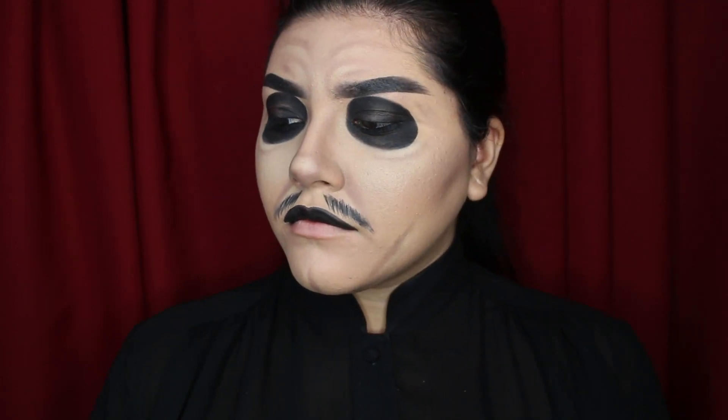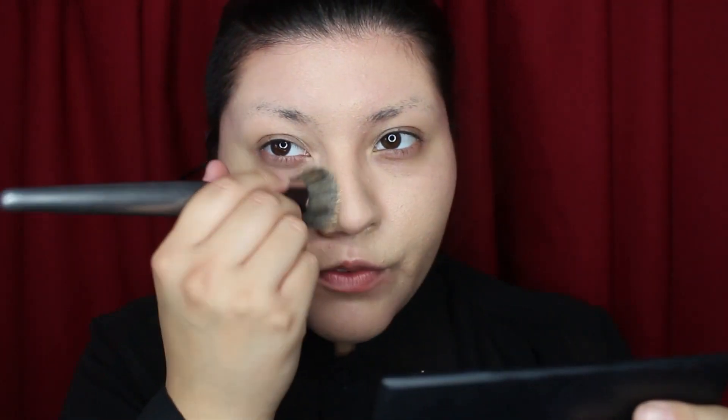For a full list of products you can check out the description box down below. For foundation I'm just using one that is true to my skin tone. I really like Cardinal Copia's makeup because it's pretty simple and it's very different from the previous singers, so we're not gonna have a very pale face at all — you want it to be pretty dark.